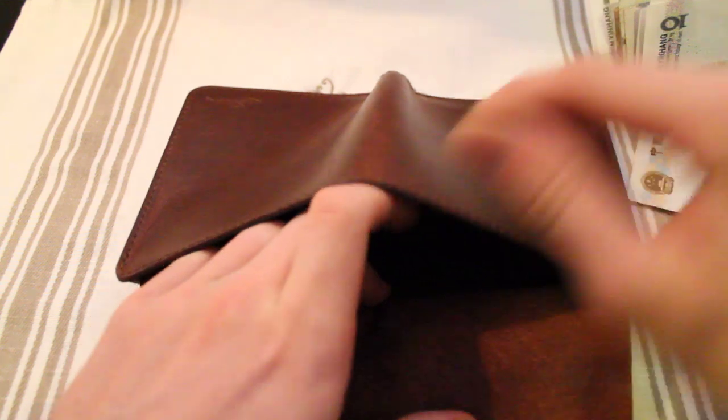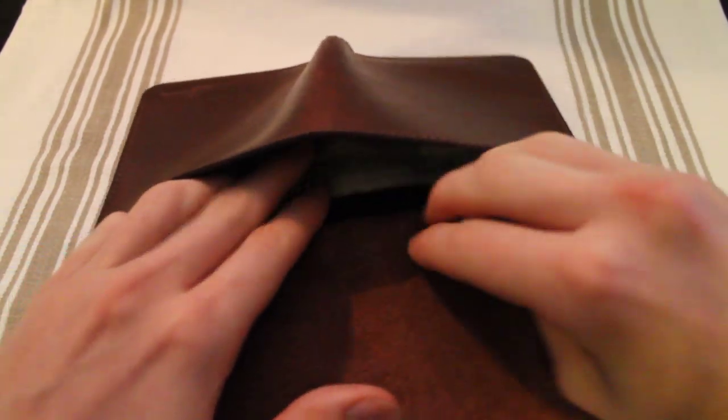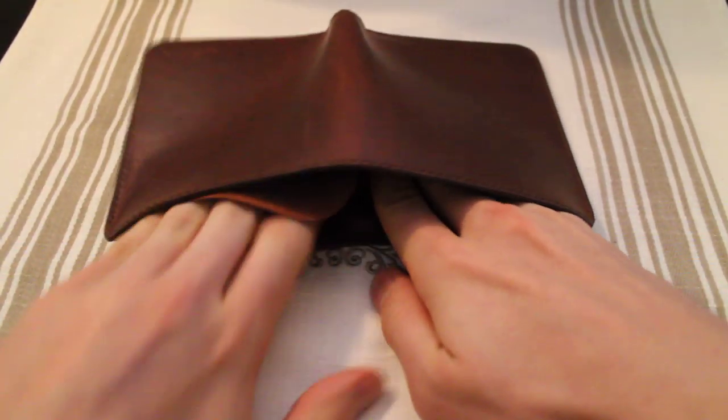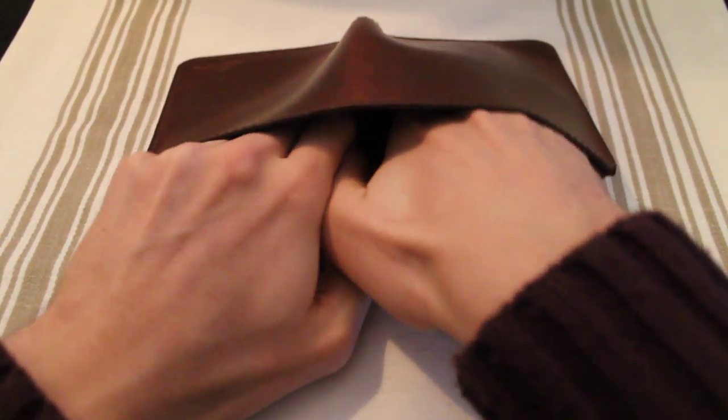You can see this side is also lined with pigskin. Underneath this flap, what you would do is take your bills — I'm trying to do this through a viewfinder, finding it quite hard — and you would put them down in here, then take this flap and simply fold it all the way down over your cash.